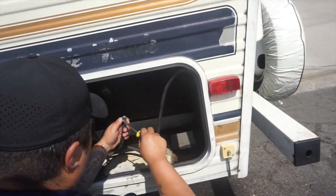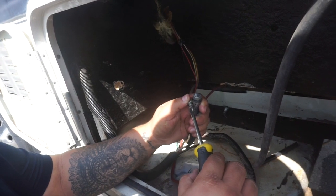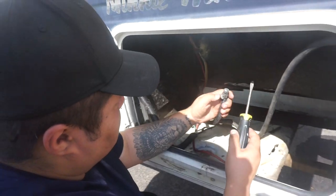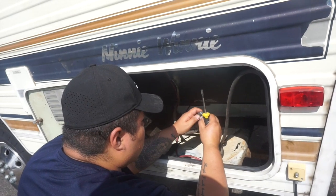Alright, so you got the screw in there. Now you're tightening that clamp just so it can hold it in perfectly. Good thing we have YouTube to tell us what to do. If anyone has any suggestions on how to do a permanent fix on this, let us know.